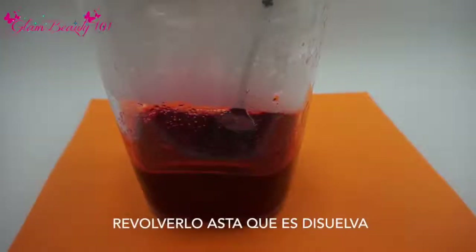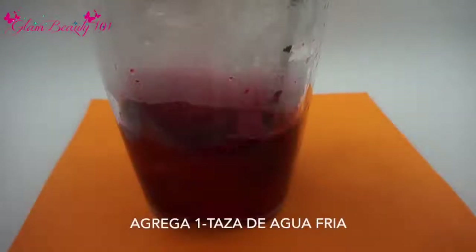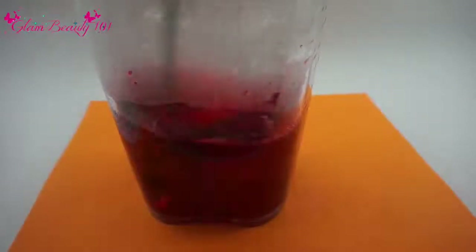Once that's dissolved, you want to go ahead and add one cup of cold water and just blend it all together.